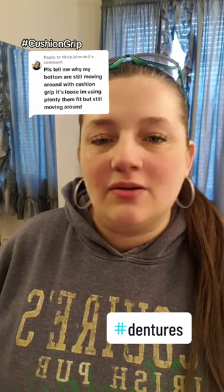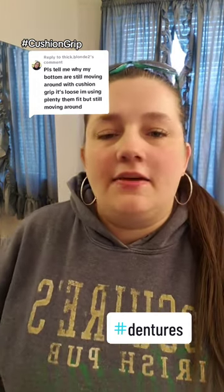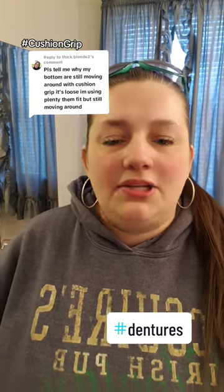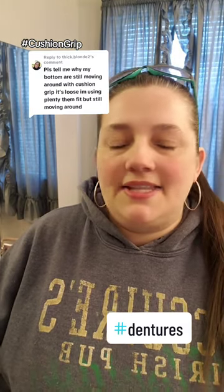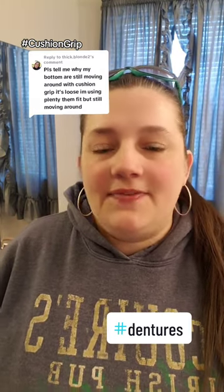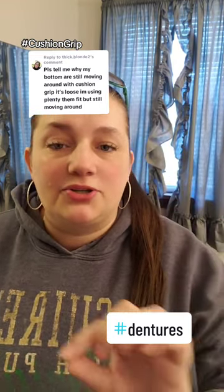If you find that your lower denture is still moving around after applying Cushion Grip, here's what you can do — there's two things. The first thing is you can apply a little bit more. I do about two-thirds of the way full and allow some overflow. And instead of trimming that overflow, if it's not bothersome or visible, just leave it, because it's going to help create a suction seal around your denture.